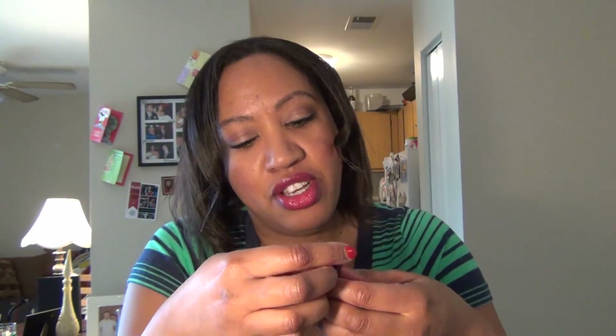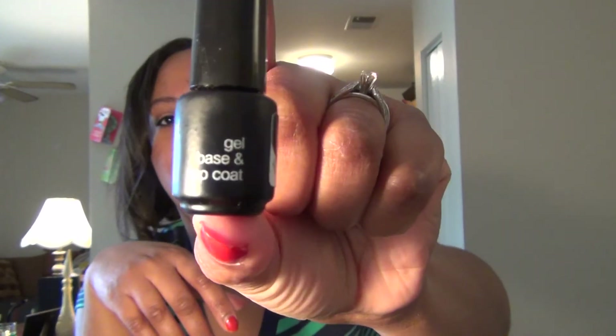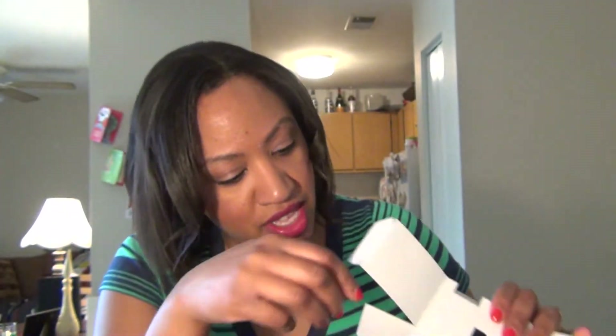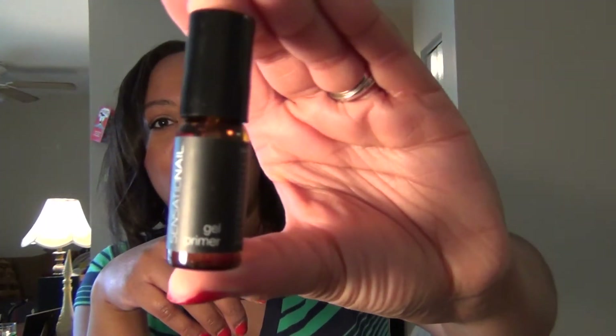So we have the clear transparent coat — the gel base and top coat. Look how tiny this is, it's just ridiculous. Then we have raspberry wine, which is our color coat. And we also have the Sensationale gel primer, so it comes with its own little primer.